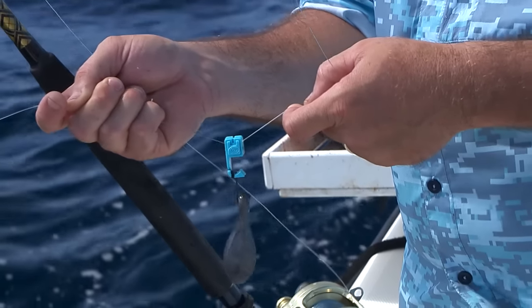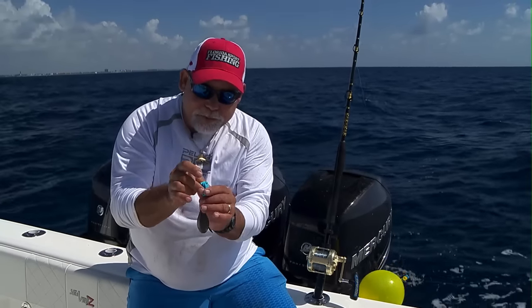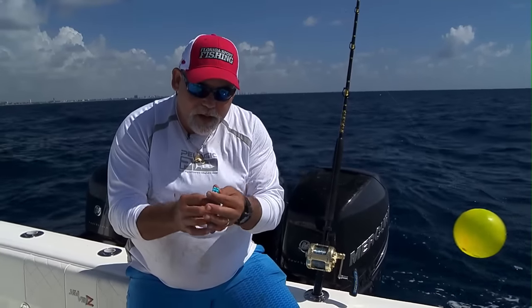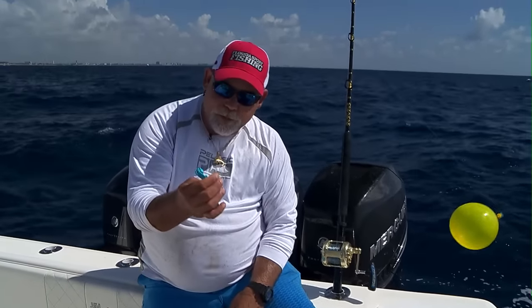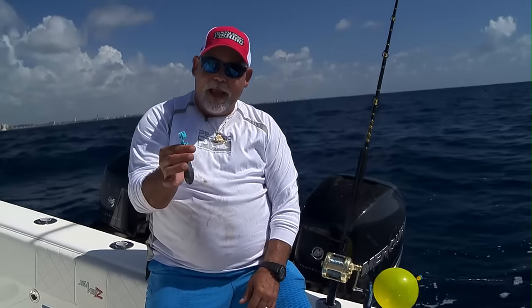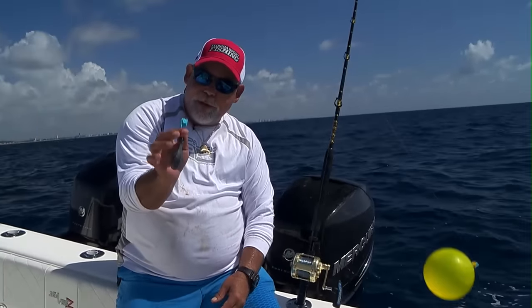This is how they get the bait down to the bottom, and when you pull it up you can quickly release it and pull it right off the line — just like that. We've been using these balloon clips from Balloon Fisher King a lot and we really like them. Check them out — you can get them at your local tackle store.